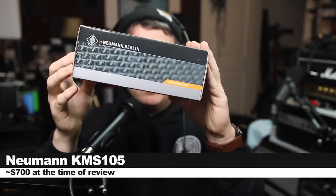So today I am reviewing this guy, the Neumann KMS105, which, as I mentioned, is a handheld condenser microphone. If you do want to pick this guy up, it will set you back around $700.